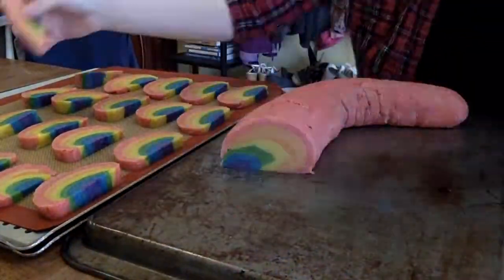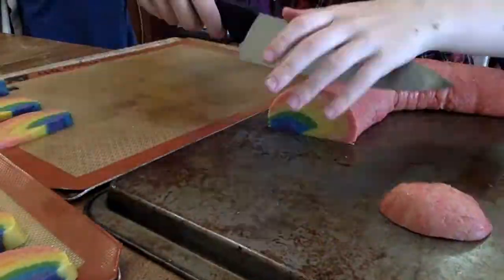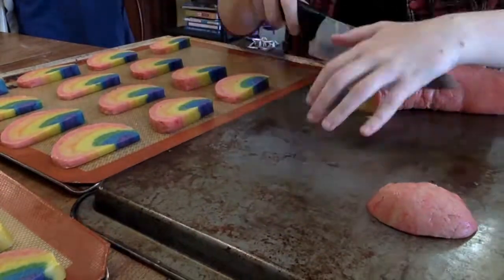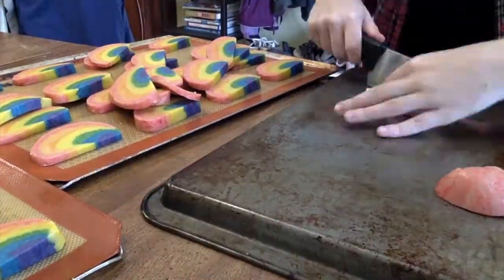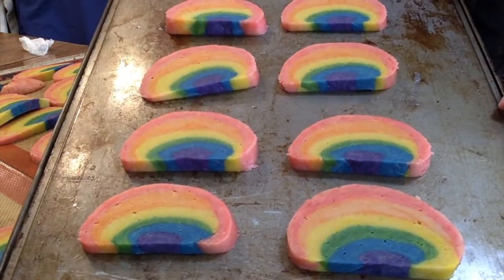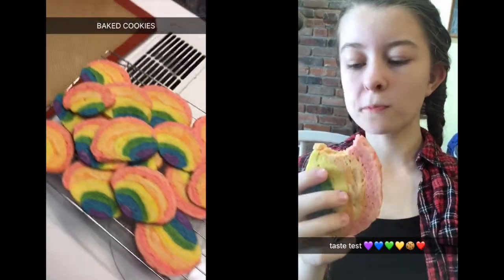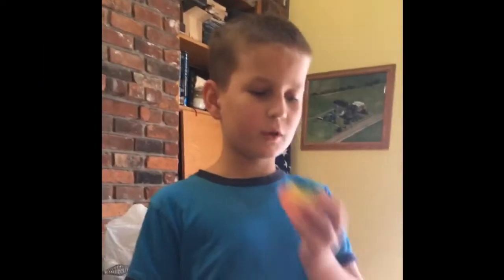I used a Betty Crocker recipe called Acorn Cookies. I looked for it on the internet but all I found was this variation — I'm putting the link in the description. I got mine out of an old red book that my mother has, but it's basically the same recipe except it uses mint extract instead of almond extract. Ta-da! Hey Stanley, do you like them? They taste like cookie.